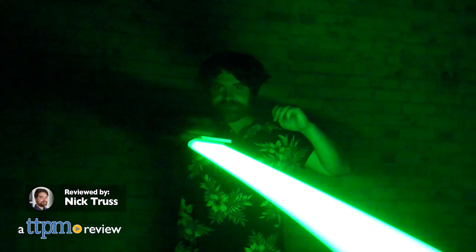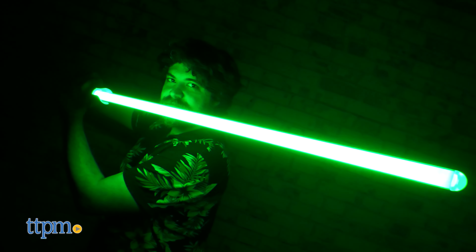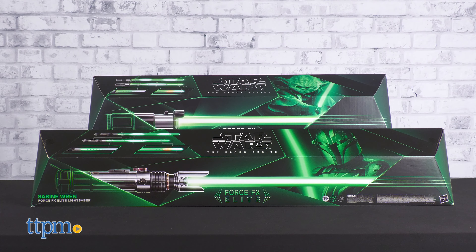Try not to feel green with envy when you gaze upon these sophisticated weapons. Greetings folks! In this review we're taking a look at the ForceFX Sabine Wren and Yoda lightsabers, generously sent to us by Hasbro.